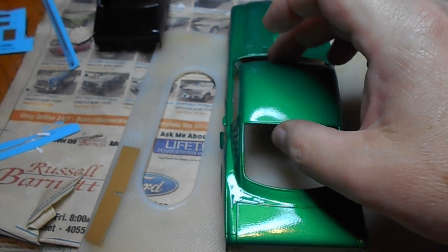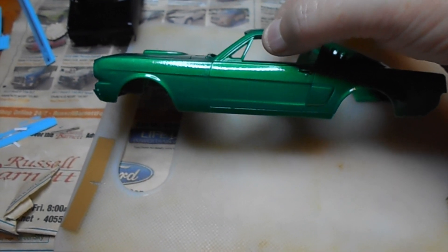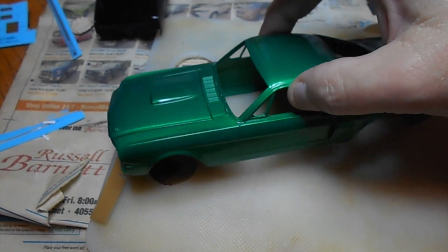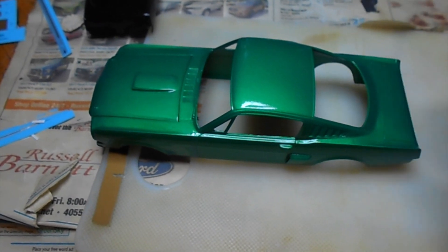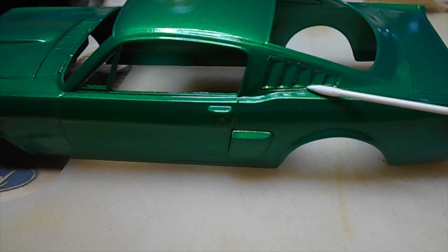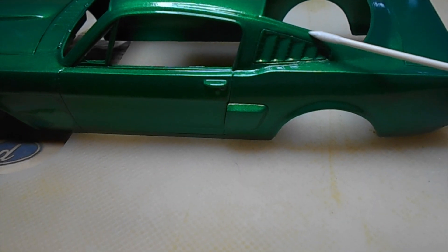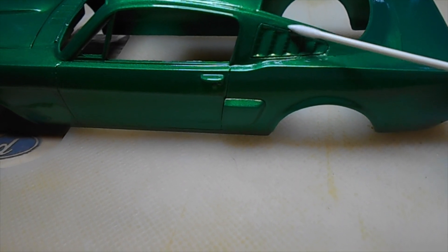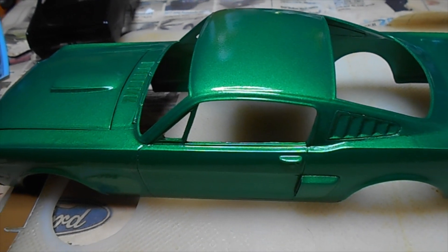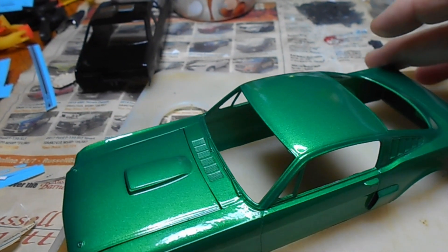Sometimes when my luck holds out I can spray paint a body this size and have paint left over, but I used the whole can. The reason why is these little pieces right here that I added — I sprayed them separately, and then after I installed them I had some glue peeking out around them. I had to sand that down, re-spot paint them again, and get it halfway decent looking.